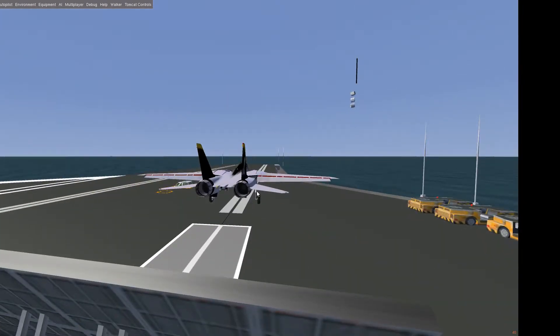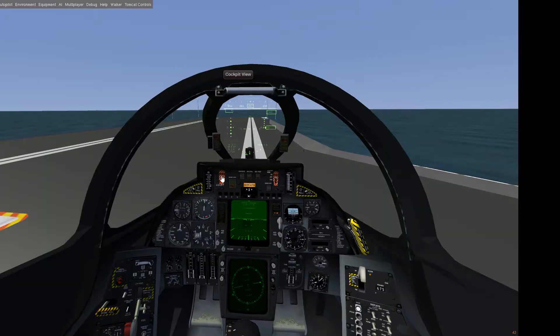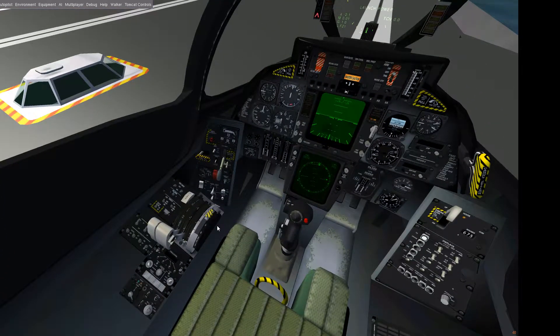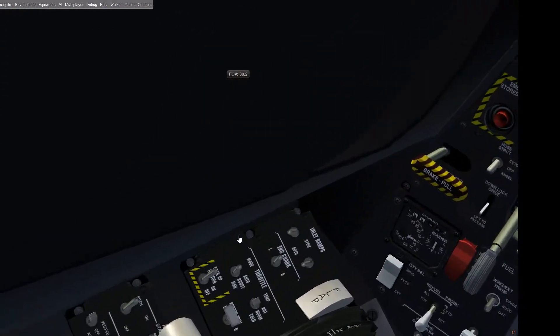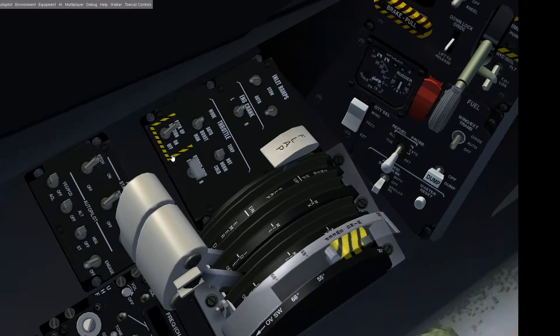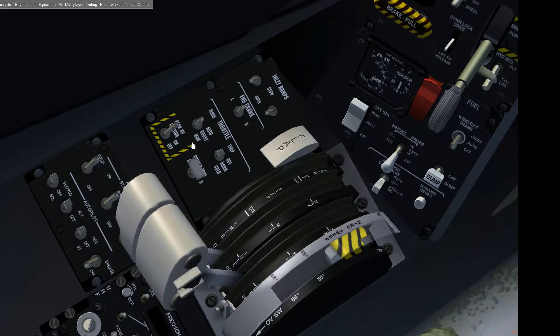We will now activate the hook — it's with lowercase O, Oscar, on your keyboard, and also with Oscar you retract it again. That's what you need as preparation to get a grip on your aircraft carrier when landing. Also very handy in case you don't want to do everything manually is the auto-throttle. There's the throttle mode and with Control-S you can freeze your current speed.